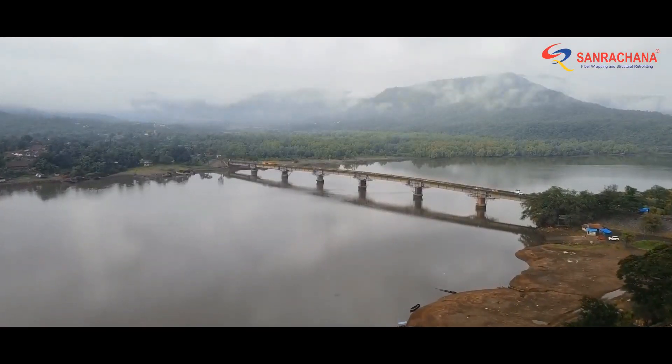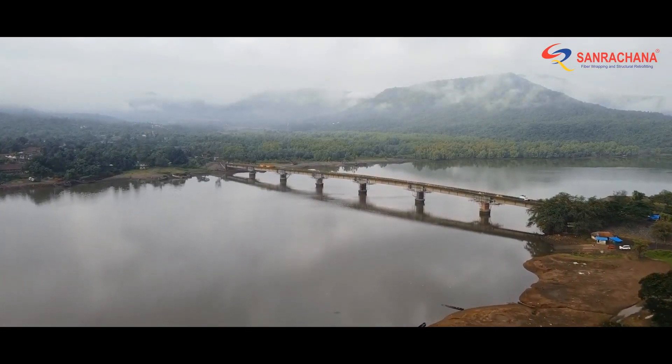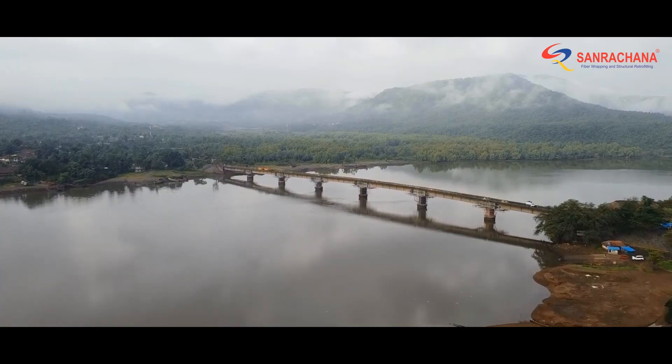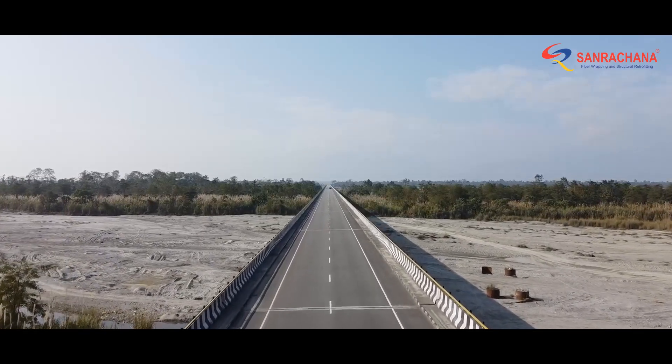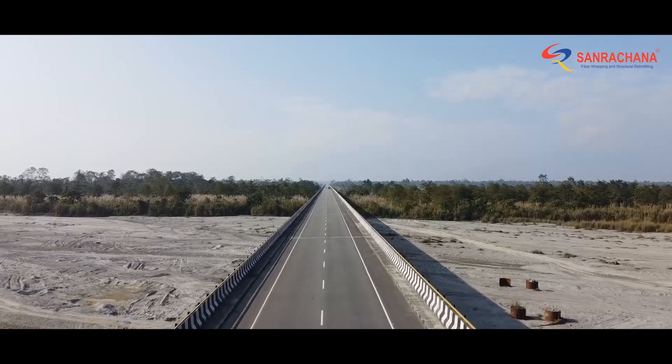While travelling across beautiful terrains and rivers, have you noticed these bumpy discontinuities on the bridges? Why are they provided, even when they make the drive so uncomfortable?